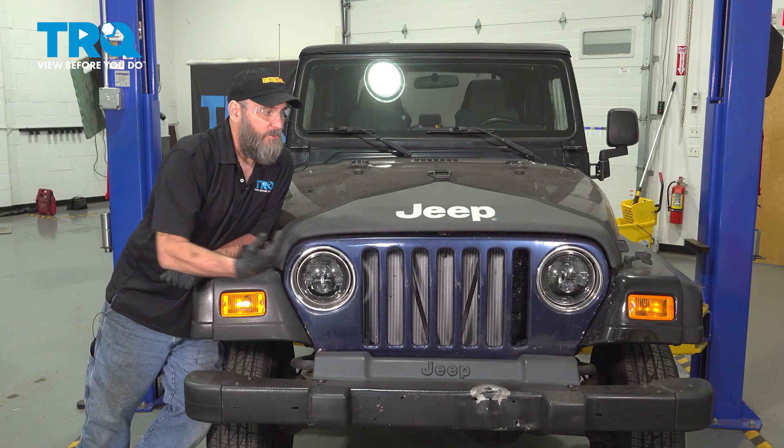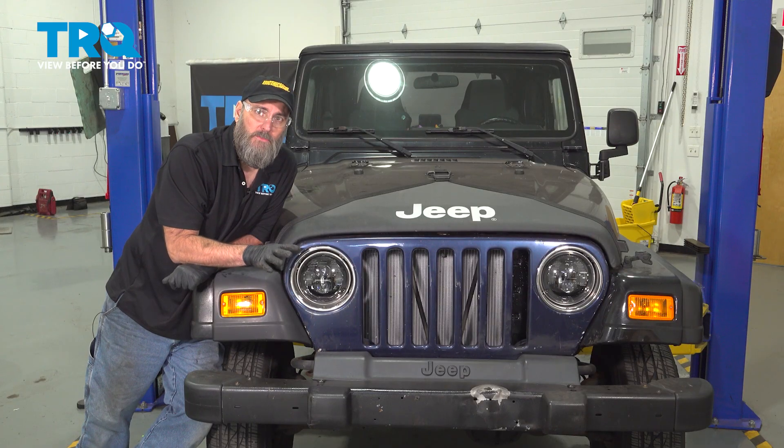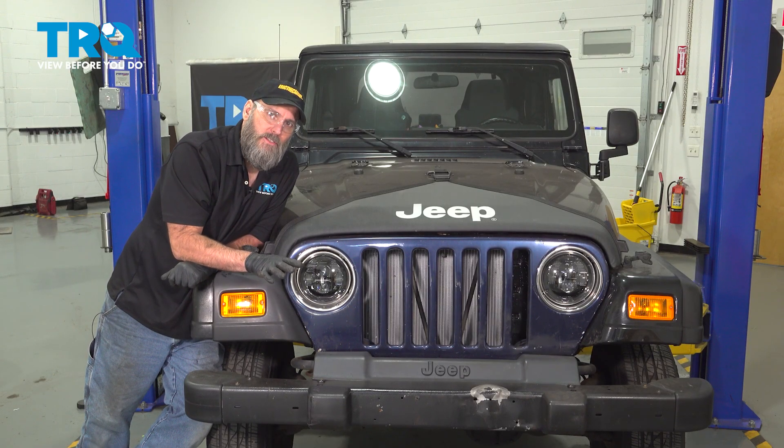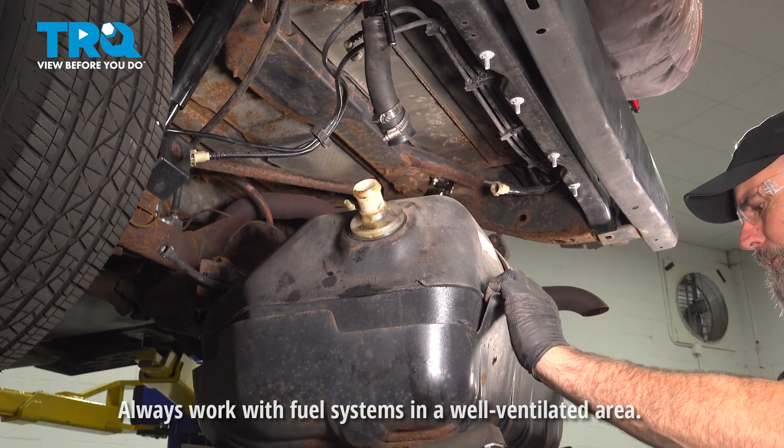Today's vehicle is this Jeep Wrangler that we'll be working on, and it does have a problem when you go to fill it up — the pump keeps clicking off. One of the first things I'm going to do, just because I can, is drop the fuel tank so we can get a better look at all the parts that could be involved.